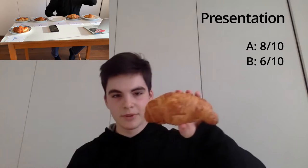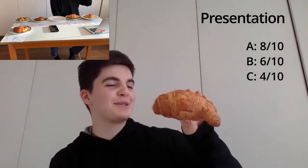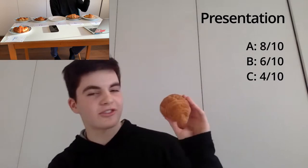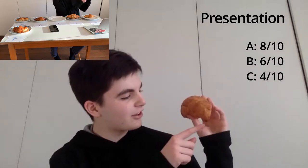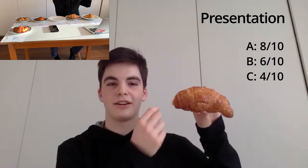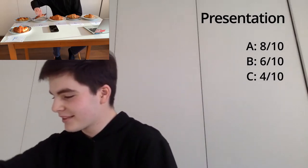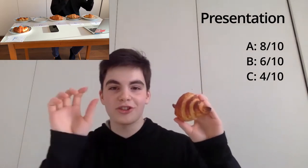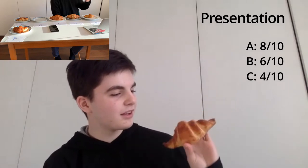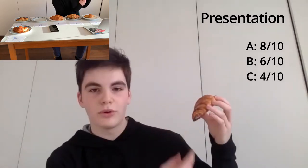Croissant number C — I'm going to give it a 4 out of 10 for presentation. It's not very symmetrical and it just looks like a balloon almost. It also looks like it might be missing a bit. Moving on, croissant number D looks nice. It has pointy sides. Some would say it's burnt, but I would disagree — I think it's just about perfectly well cooked. It does look a bit burnt, but you can see nice rolls. So I'm going to give it a 7 out of 10.